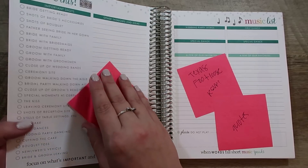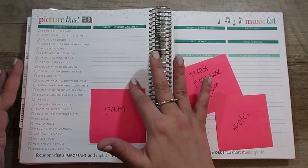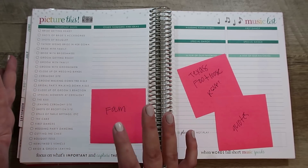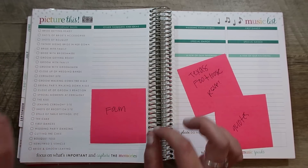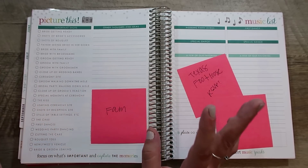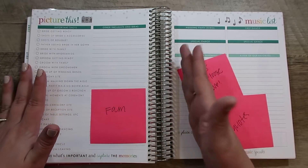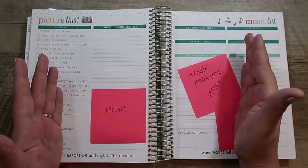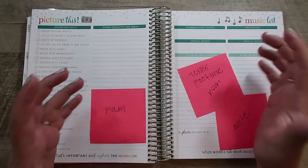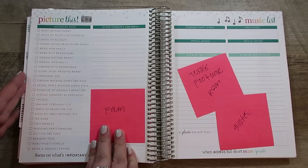The next page is about pictures and I really appreciate it. It has a list of all the shots you want and a space to add your own. We have a huge, huge family — we both come from divorced parents, so we have eight parents and 13 siblings. I really want to make sure I list out all the different combinations: me with my siblings, him with his siblings, both of us with all of our siblings, my mom's whole family, my dad's whole family — just all the combinations that are important to document that day. That way when we meet with our photographer, it's so much easier.